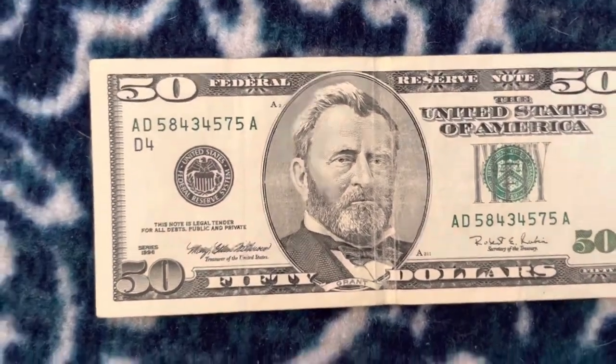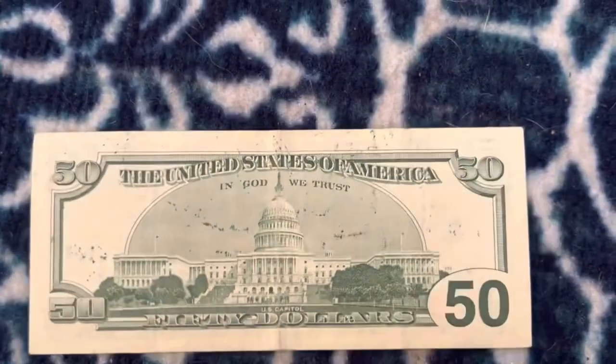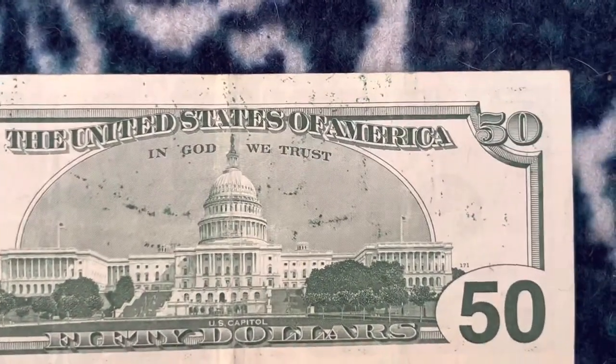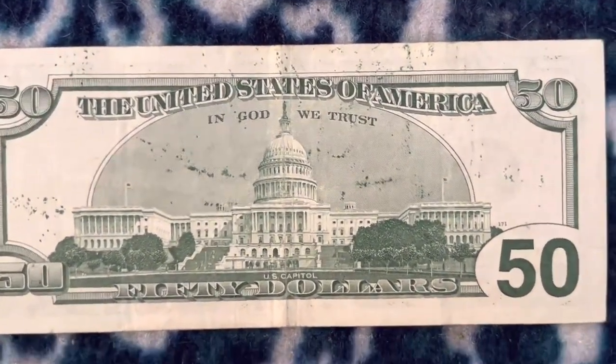$50s are either the least used bill besides hundreds, I want to say, but I'm not too sure on that. But this is an ink splatter — not an over-ink, but an ink splatter. Some of you guys in the comments will probably know more than I know about this, but I thought it was definitely cool coming across it.